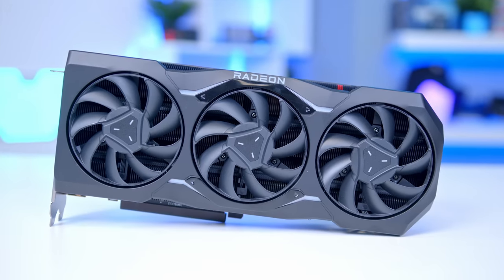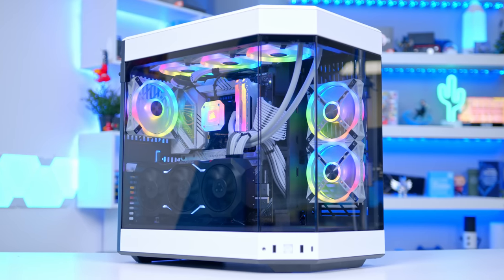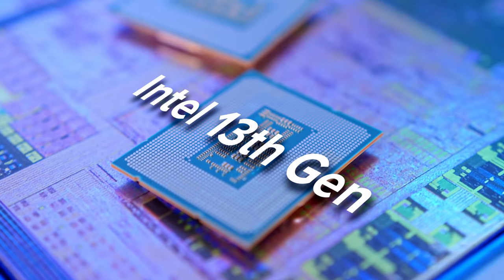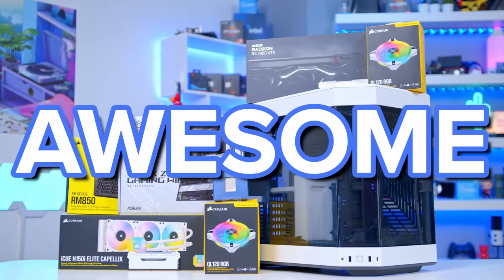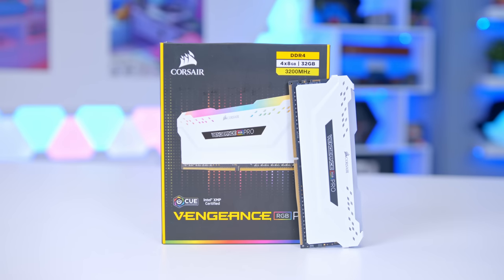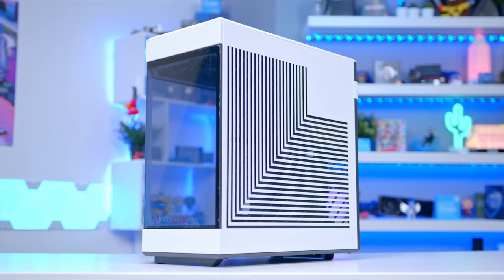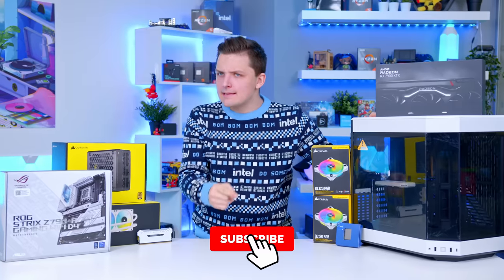It's time for the build you've all been waiting for: the brand new Radeon 7900 XTX inside of the Hyte Y60 with a 13th gen CPU — in case the Christmas sweater didn't quite give it away. In this video, I'll be showing you how to build an awesome gaming PC for 2023, covering all the parts that make it possible and taking a dive into performance later. Make sure to get subscribed and let's dive into it.